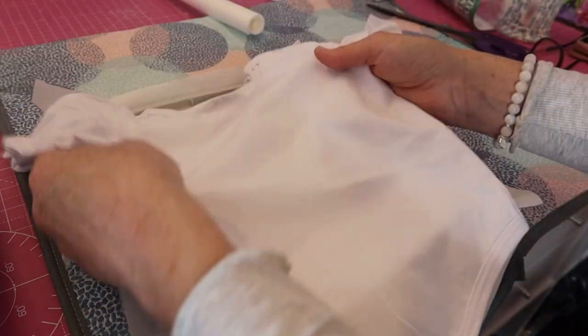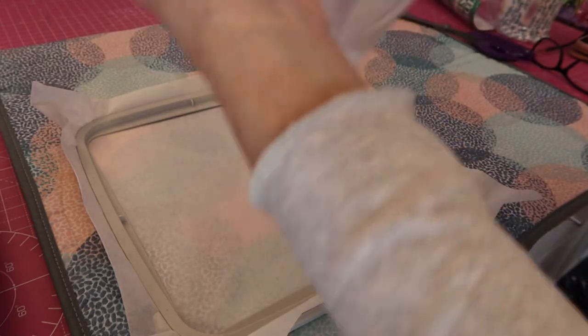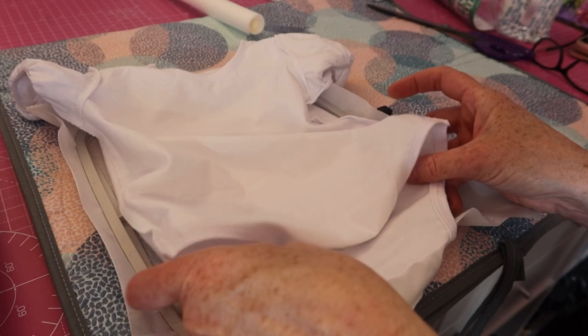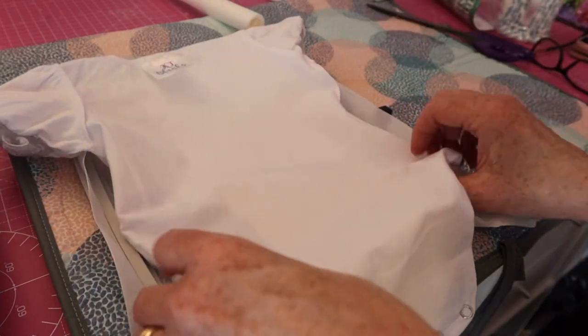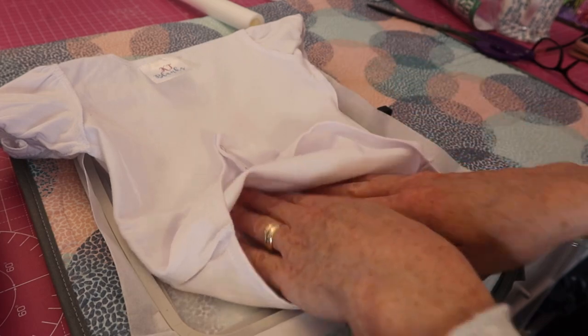There we have our stabilizer — it's nice and smooth and hooped well. Now we're gonna get our onesie and what we're gonna do is turn it inside out. Open up your bottom piece as well, so now it's inside out. That is the front, so you want to lay that down onto the stabilizer so that the back is facing you.